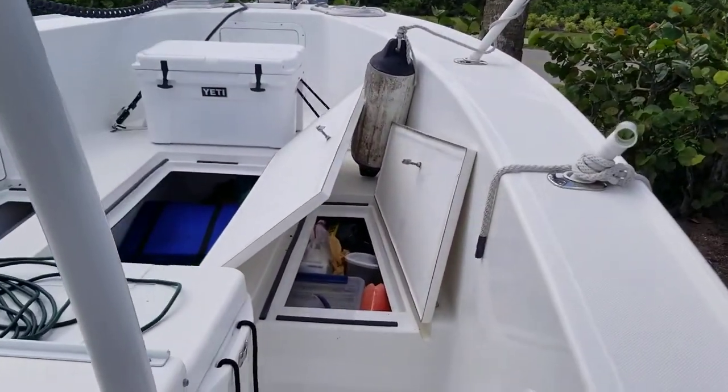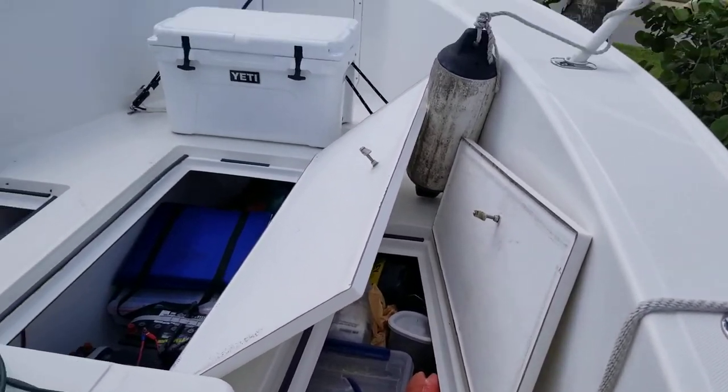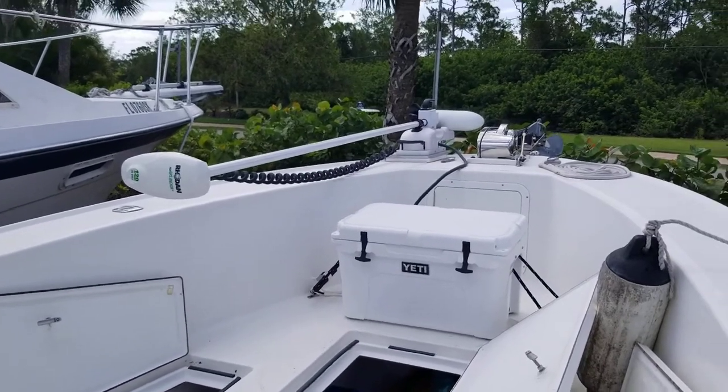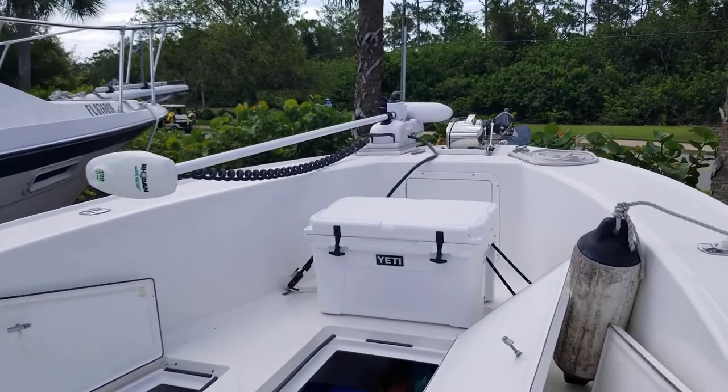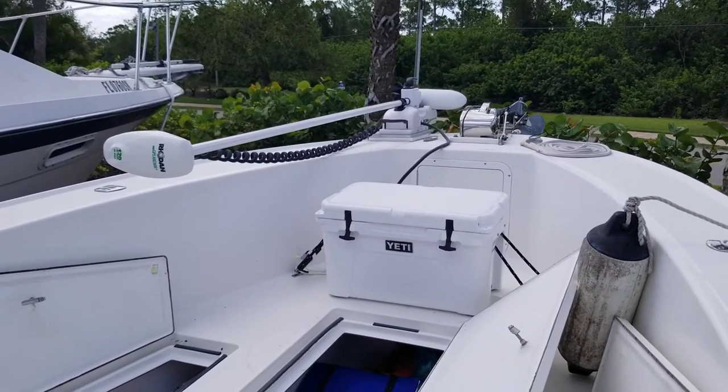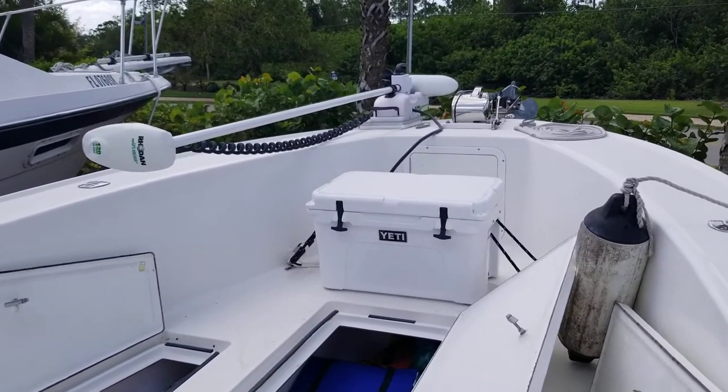I'm moving to the bow, just showing you the openness of this. I've got a Rodan trolling motor over there. We're offshore 60 miles — I put that down and I could stay right on the spot. I could move in five-foot increments. It just makes my anchor useless.